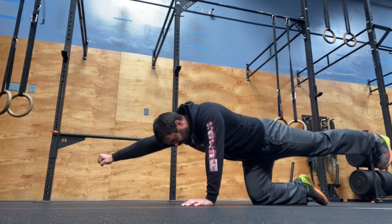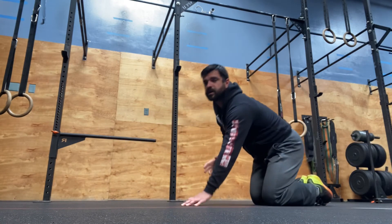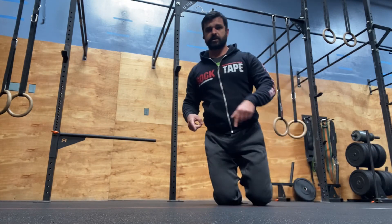And then back out, hold strong, one big breath. So 10 reps right arm left leg, and then 10 reps on the other side.